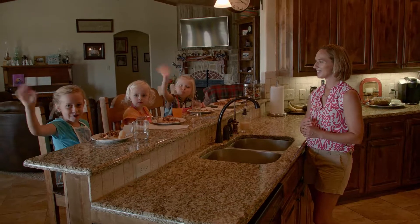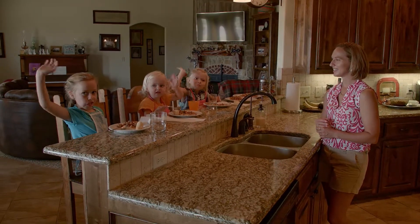Bye. Thank you. Cricket, wave goodbye. Bye. Thank you. Bye.